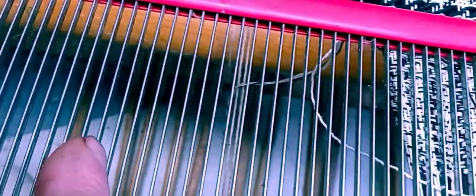This reed here — these are called dents. There's like five dents per inch on this reed, but on the reed that's in the loom, there are six dents per inch. Since there are 12 strings per inch, what I did was thread two threads in each dent.